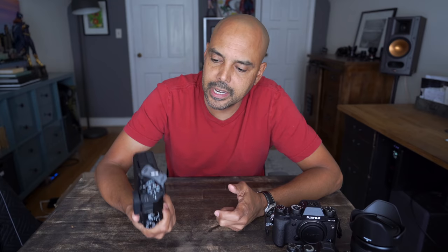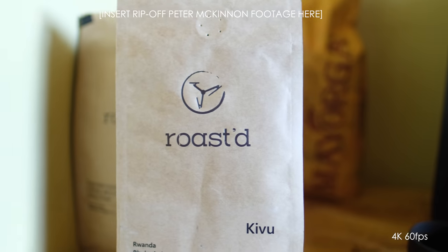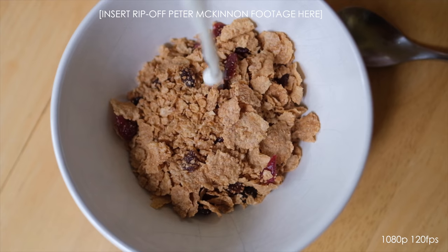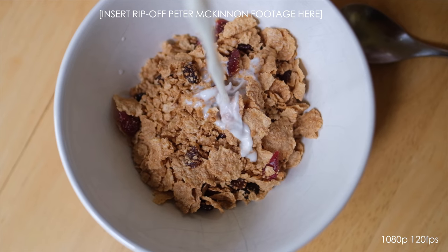Let me charge it up and slap a lens on it. I'll put the 16mm on there and we'll do a little vlogging. I went out and shot, tried the camera out for a day or so, and here are my initial impressions. These can obviously change as I use the camera more, but just day one, day two impressions.